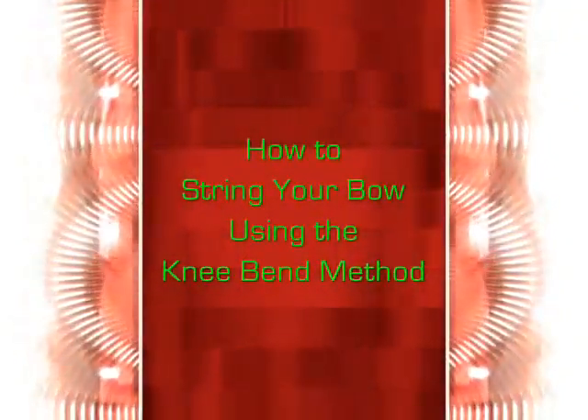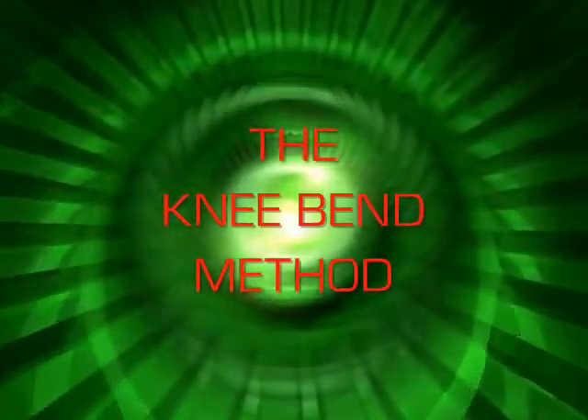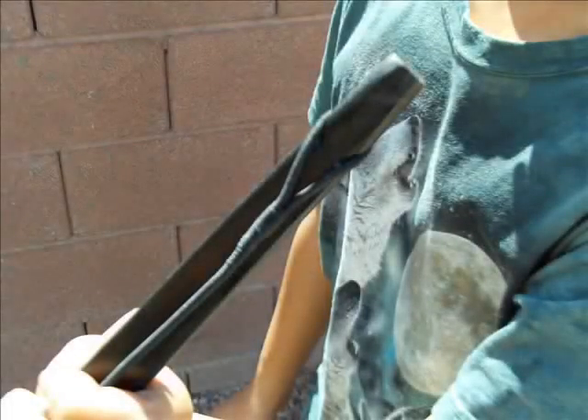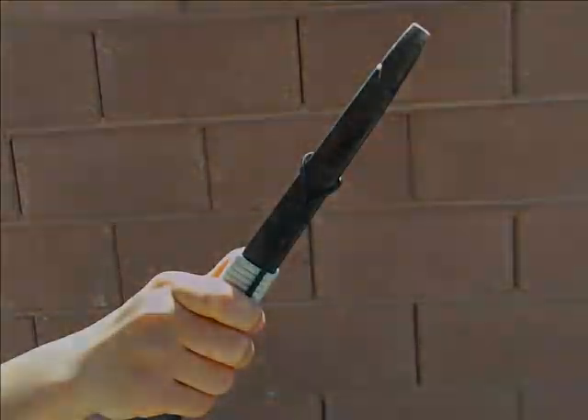In this video, we will be learning how to string your bow using the Knee Bend method. First, make sure that the bottom string loop is in the notch and the top string loop is over your bow and under the notch.